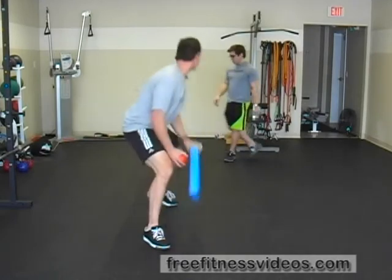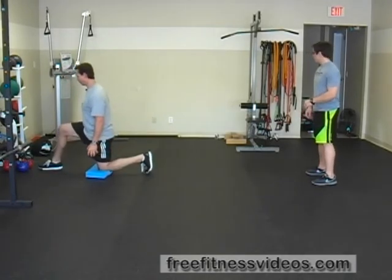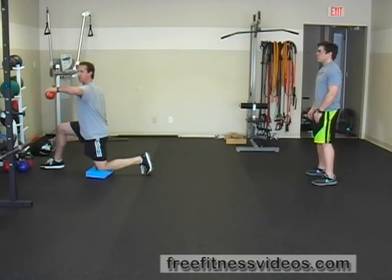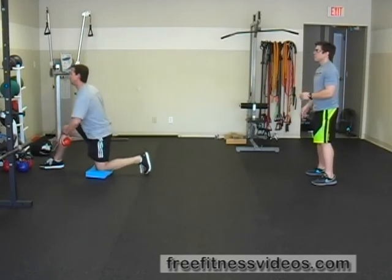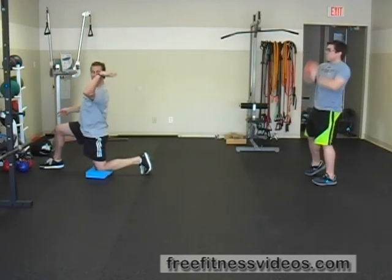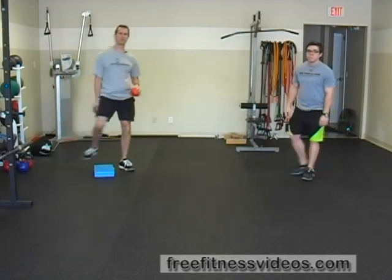Here's a different view from the side so you can get an idea of the arm action. Kneel on the ground, foot in front of you, nice and tall. Start with the ball here and whip it back. The partner tosses it to you and you just keep repeating. And that's how you perform the medicine ball reverse throw.